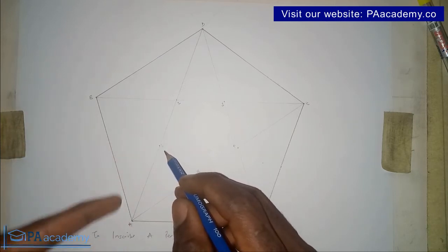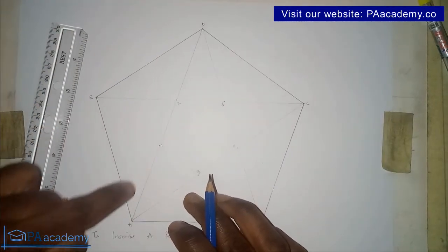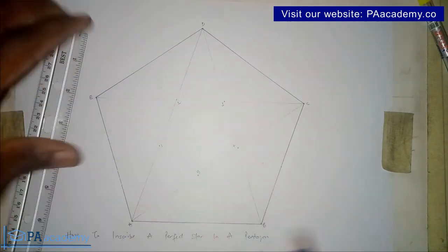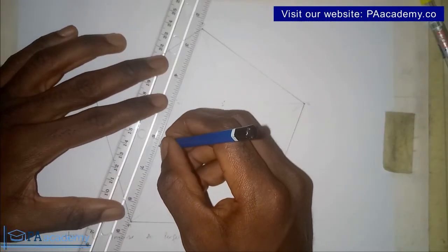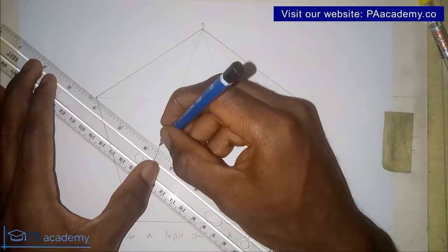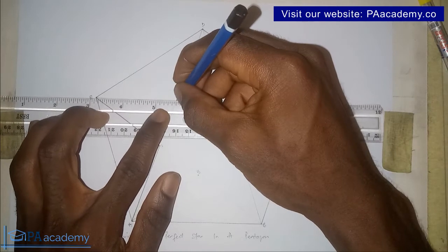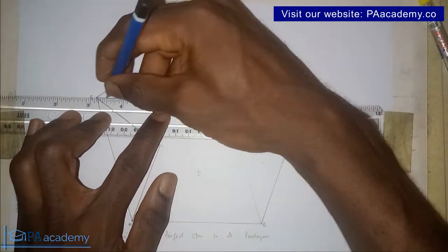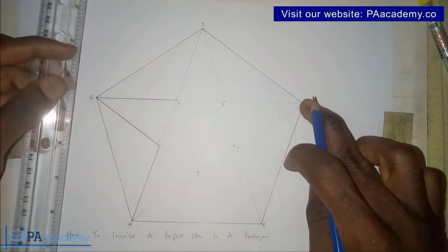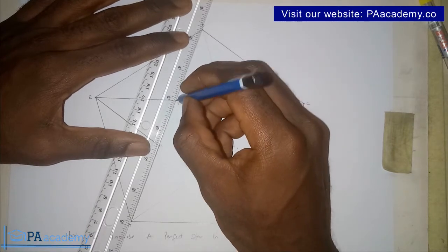Now I'm going to trace the star boldly. From point 1, draw a bold line to point A. From point 1 to point E. From point E to point 2. This is where we make the star visible — the construction lines were faint, but these bold lines bring out the star itself. If you're finding value in this video, please give it a thumbs up.